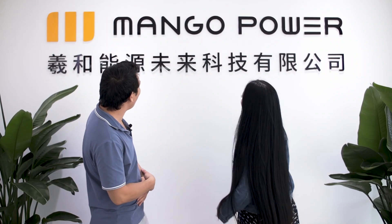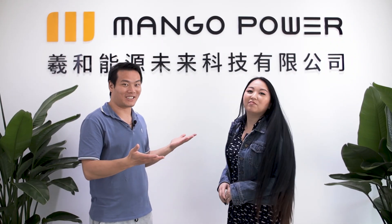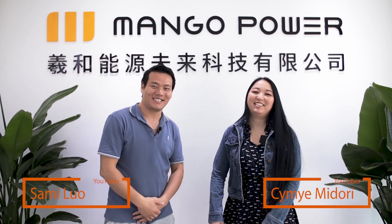We have iPod for phones and now we have Mango for power. Hey, what's up? I'm Simi. Please check my channel Simi Midori — the link will be in the description. Please subscribe.